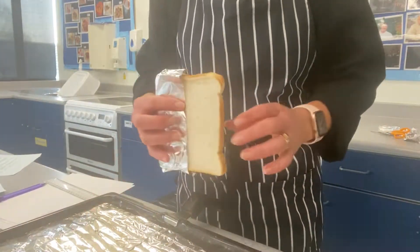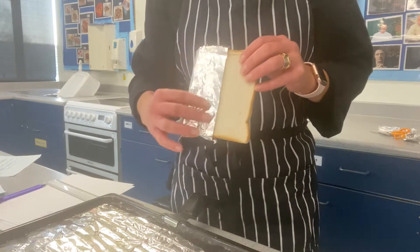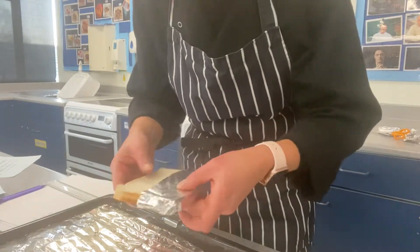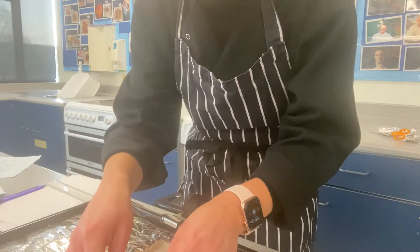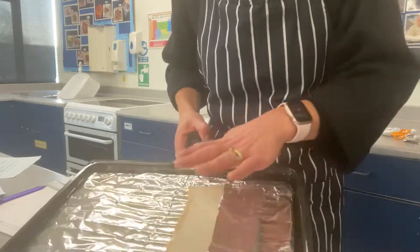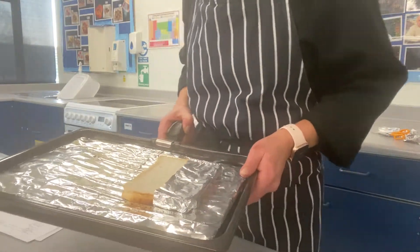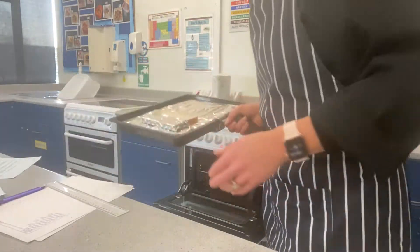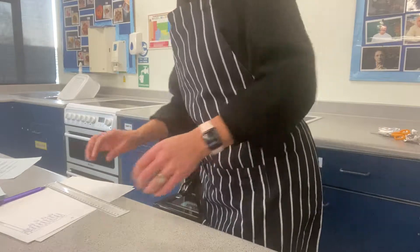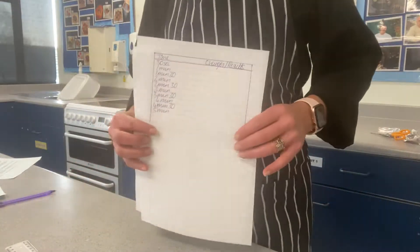Here I have my piece of bread which I have put tin foil down one side. Now we're going to put this under the grill and apply dry heat and see what happens. So I've got my grill on, put it onto the tray and now we're going to go under the grill.